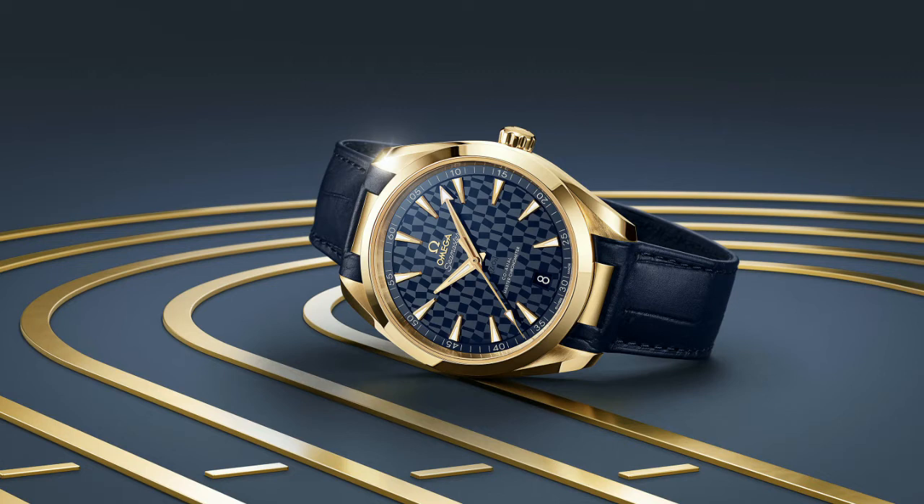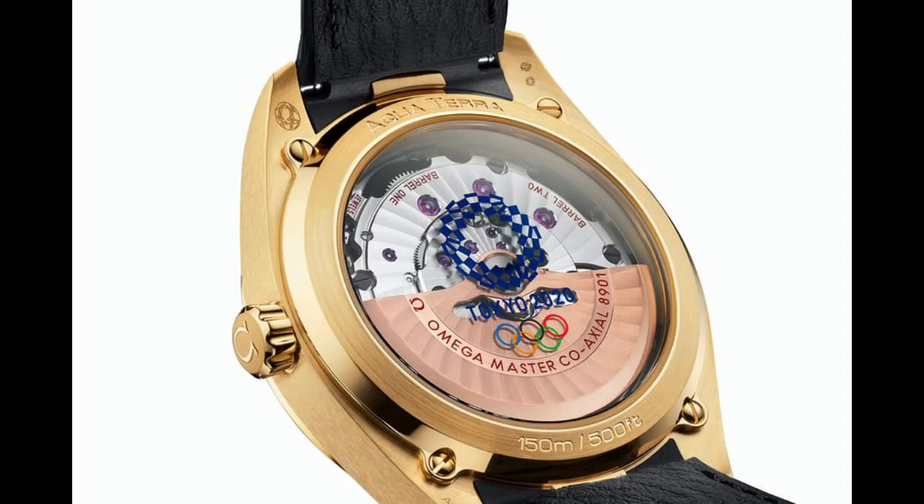One of the key things about this piece — and it was a little bit of a shock, to be honest — is that this is not a limited edition piece. It's actually in production with no set number to be created, so you can actually pick up the Seamaster Aqua Terra Tokyo 2020 if you'd like. The 38-millimeter is $17,800 and the 41-millimeter is $18,500 US dollars.